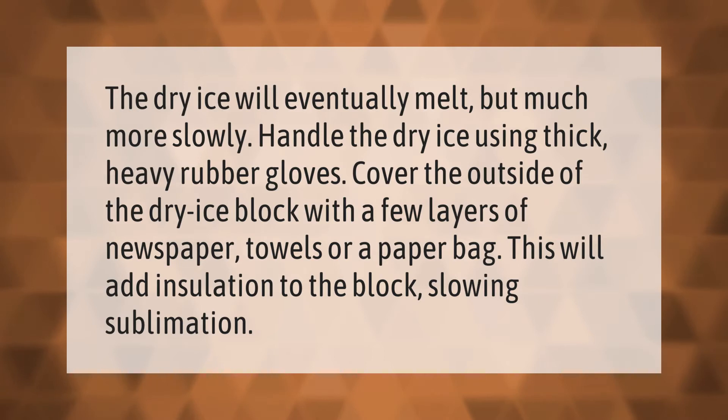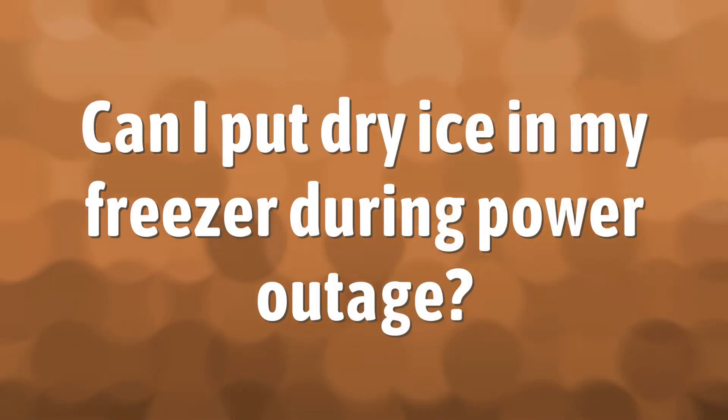This will add insulation to the block, slowing sublimation.